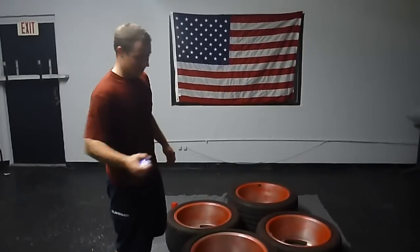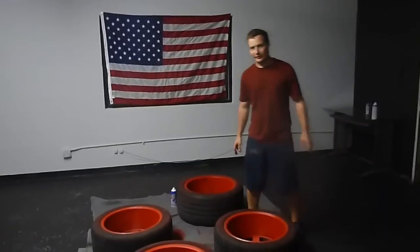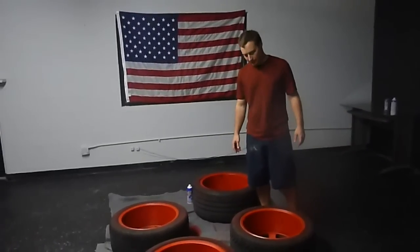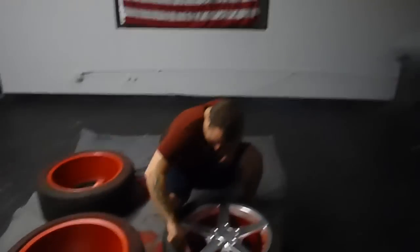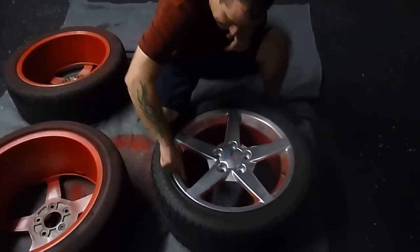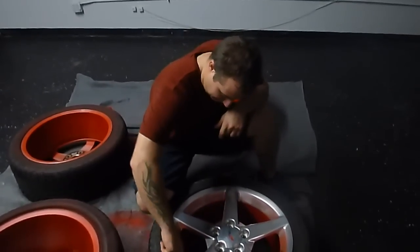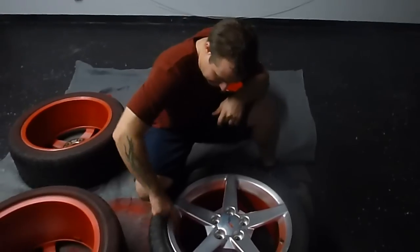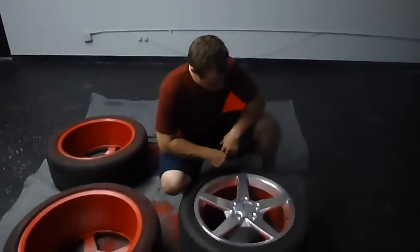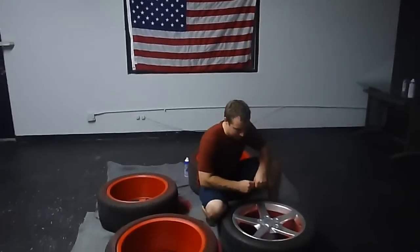Honestly, two cans was just barely enough — we probably could have gone another coat. We'll go through and clean up this Plasti Dip overspray on this side. It's not on thick enough here to peel off, but we can rub it off and get it good. We'll take time to do this, get them cleaned up and ready for wrap.